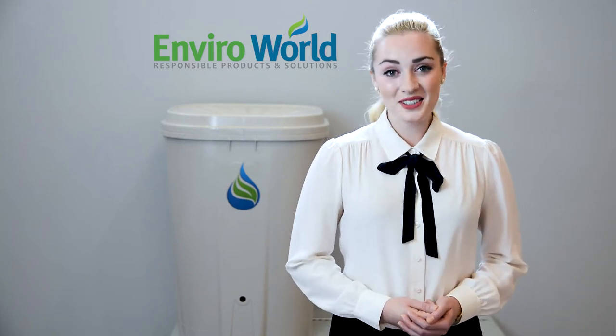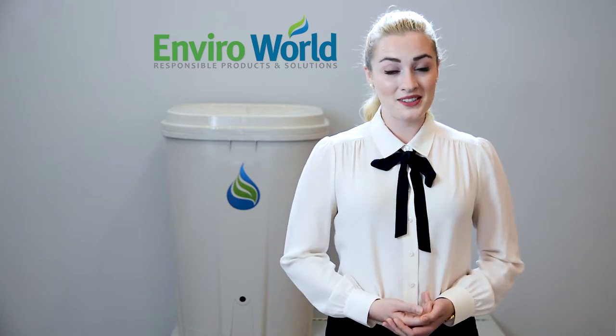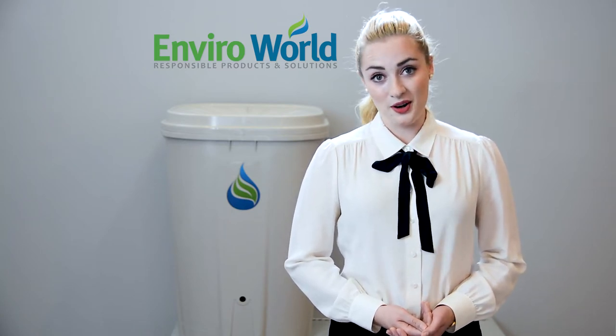Hello everyone. Congratulations on your purchase of the EnviroWorld free garden rain barrel. Rainwater is an economical and sustainable resource that can be used in many ways, including the washing of your car and the watering of your garden.